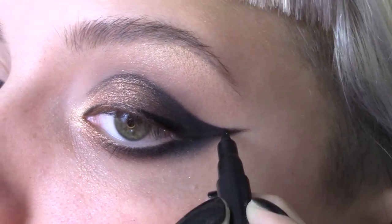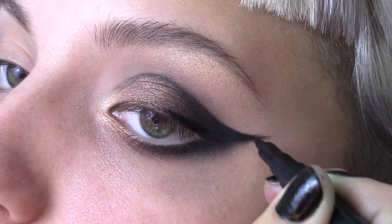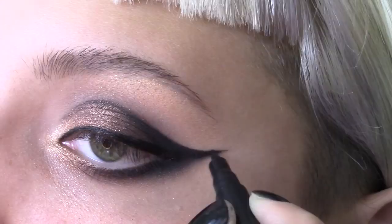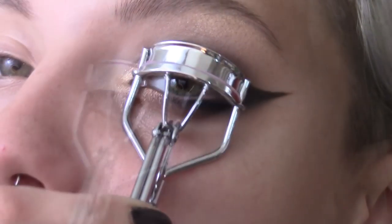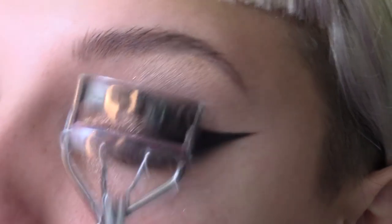Go slow and steady at this point to avoid any mistakes. Pat on a bit more eyeshadow to mattify the area. Now go ahead and curl your lashes and apply mascara — I'm using iKo's iDo mascara.